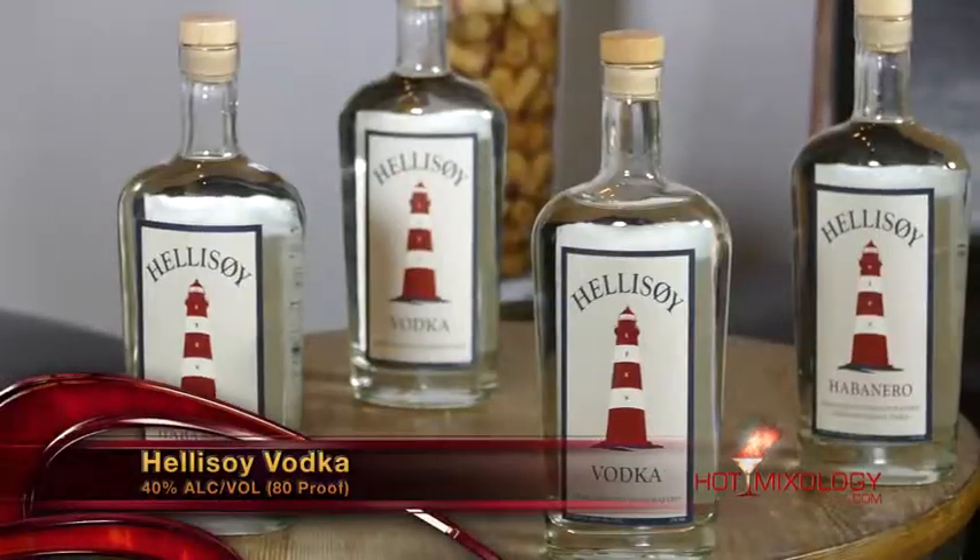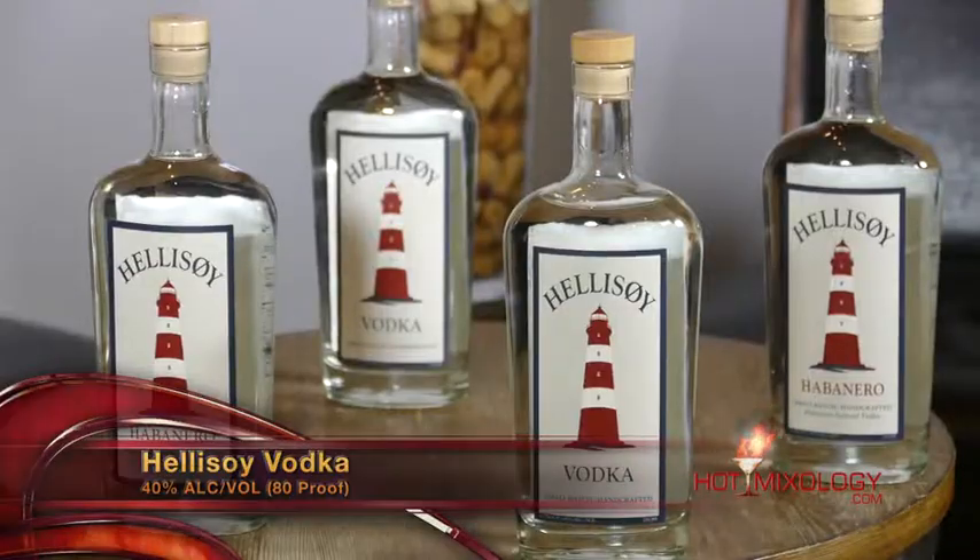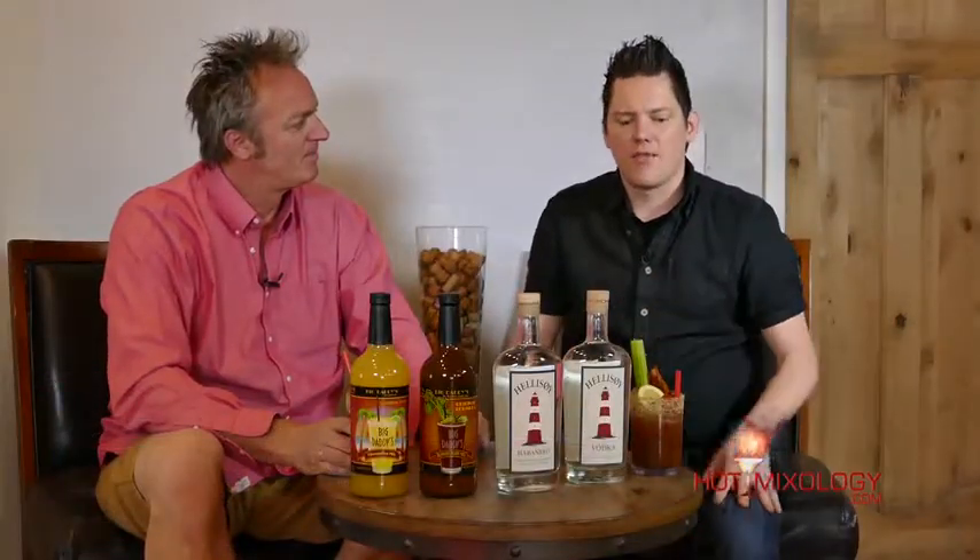We're going to have it on the next episode of Hot Mixology, Hellasoy Vodka featured in some great cocktails, but as it's a new product out there on the market, I was blown away when we tasted it. It's so refined and so clean, with great subtle notes like white chocolate and that light citrus just in the plain regular vodka itself — it goes so well in a cocktail but also perfectly in a glass by itself.